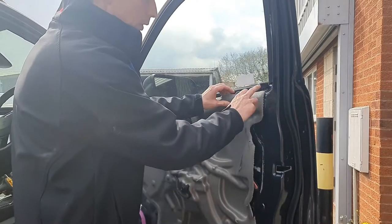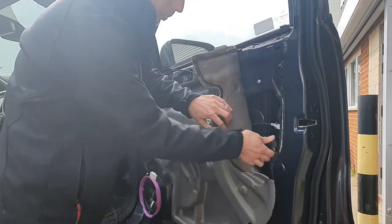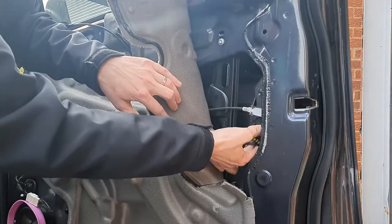You want to just gently peel this back to get to this plug here, then unplug this plug.